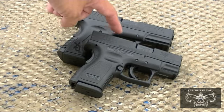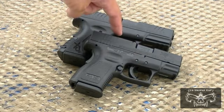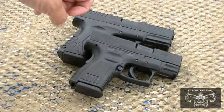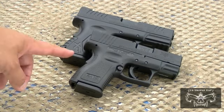The trigger in both of them are Glock-style triggers, but the reset on the XDM is a little bit shorter. Another feature with the XD versus the XDM is the magazine capacity.